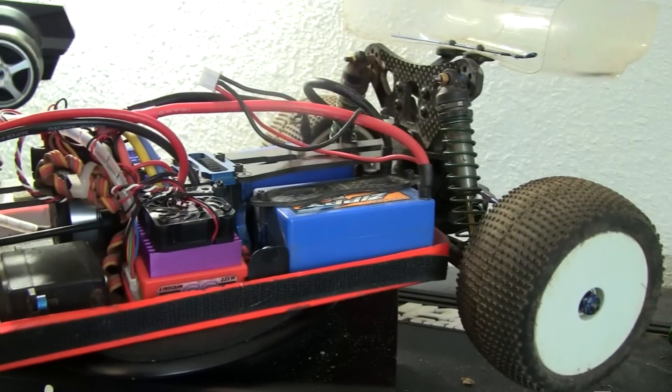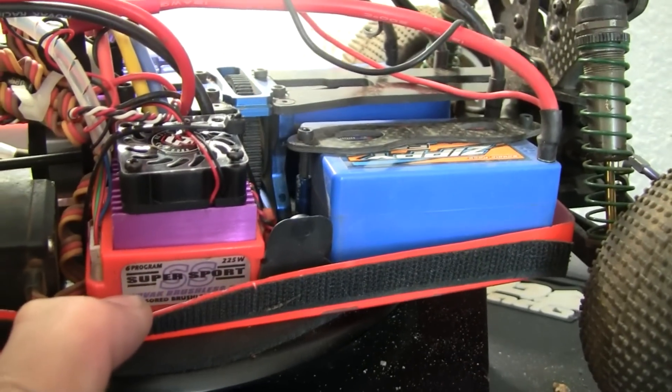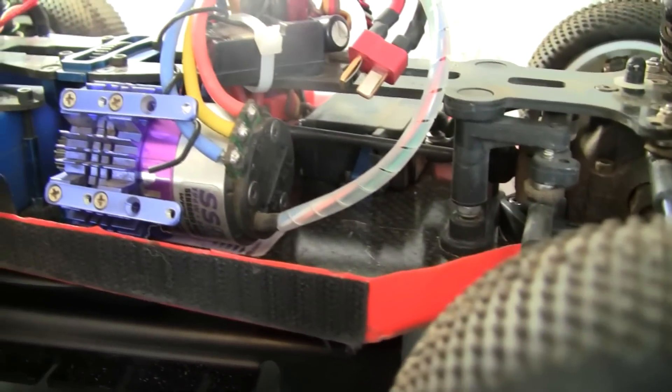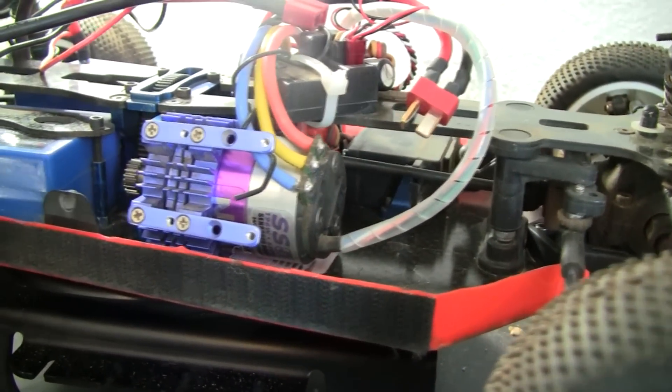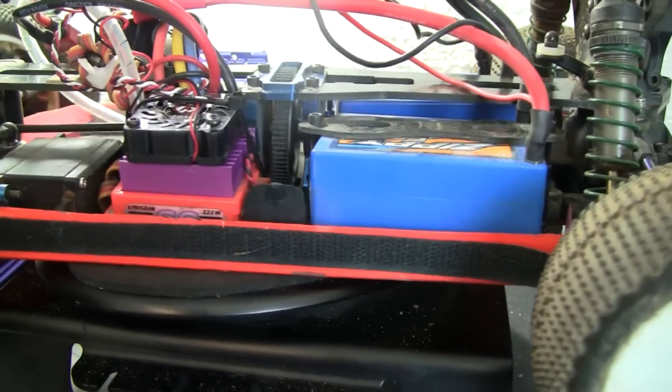As many of you guys know, I was running this B44 here, and I was using the Super Sport SS, the Novak Brushless — I think it's like the SS5800 or something like that. Anyway, I was running it and it would always overheat.